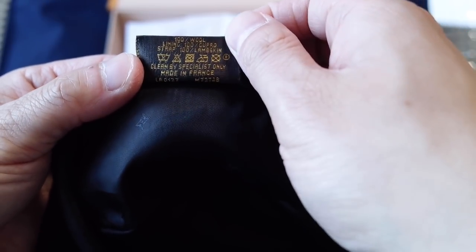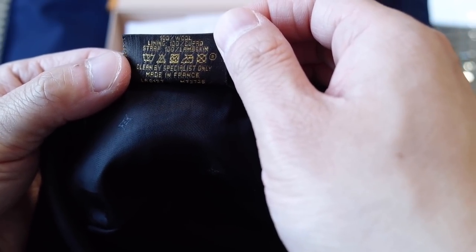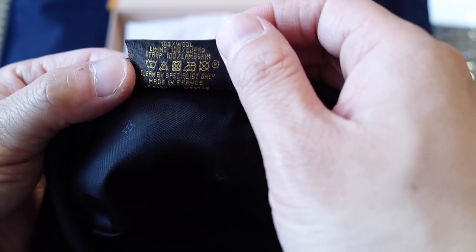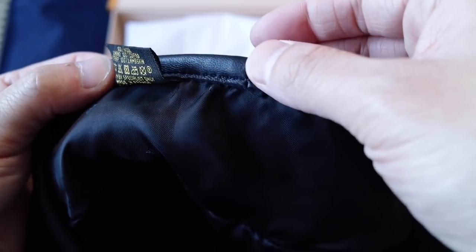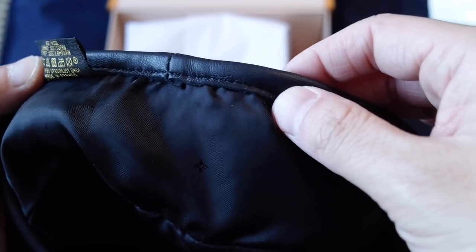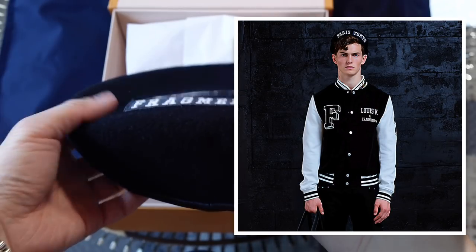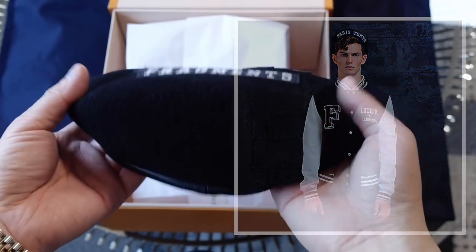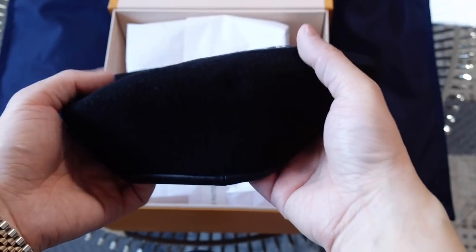This is also made in France. The outside is 100% wool — I believe it's merino wool. The lining is Cupro, and the strap is lambskin. When I saw this on the model on the website, I thought it was structured, but it's actually very soft. There's no interfacing inside to make it hold its shape.